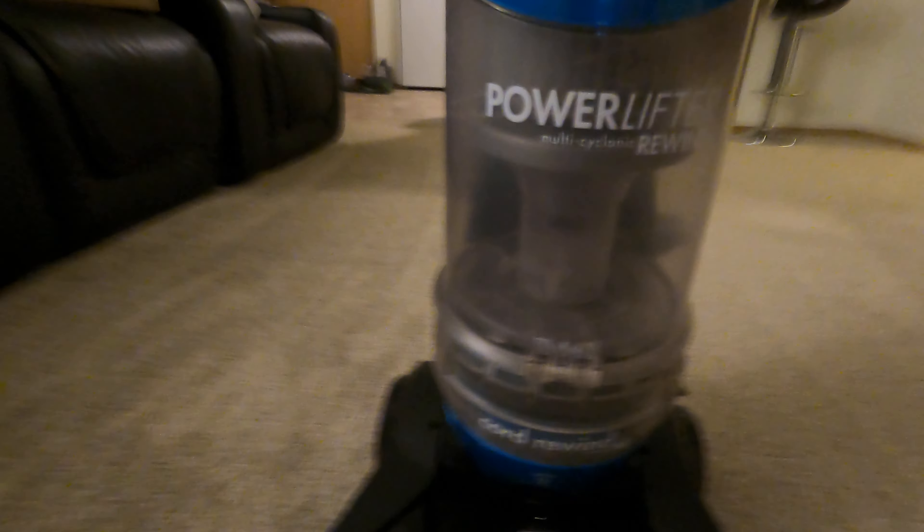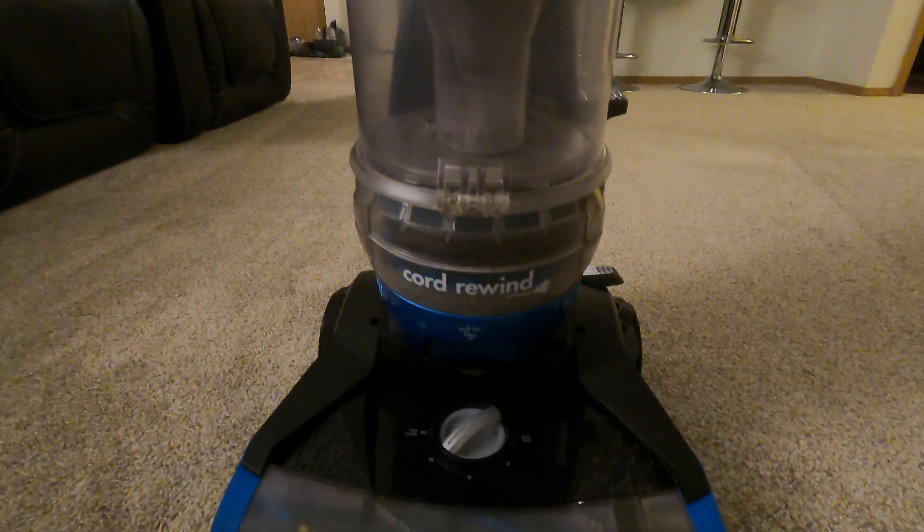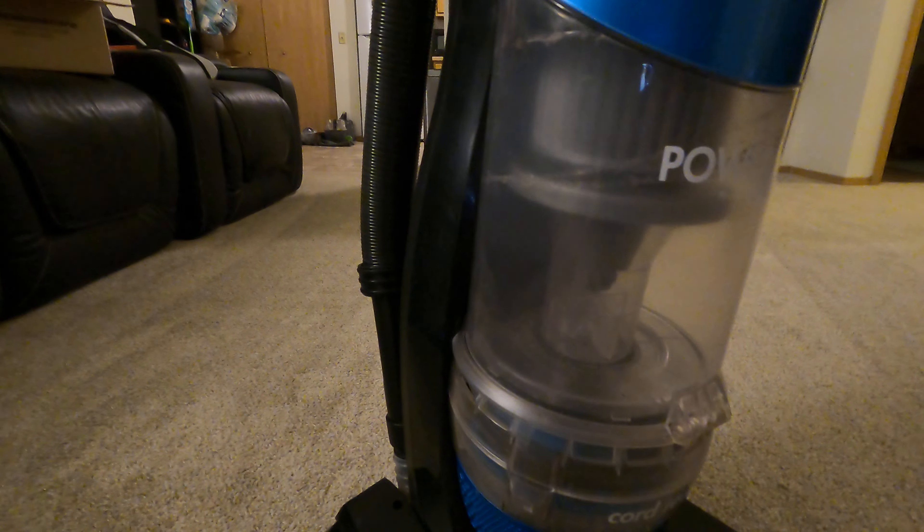It's a little quieter than my Dyson Big Ball. My dad's Sanitaire is freaking loud and kind of sucks. This thing does the job pretty well. I might sell it, I might keep it, I don't know.